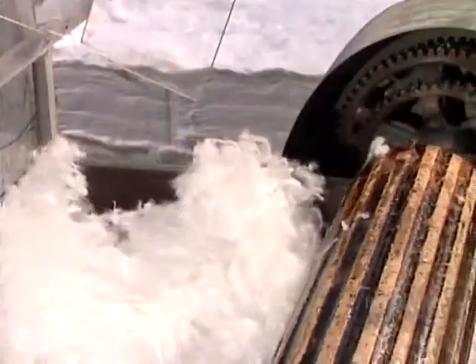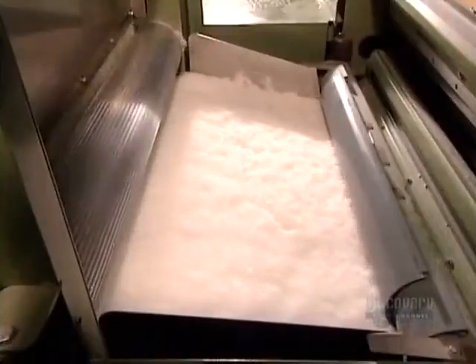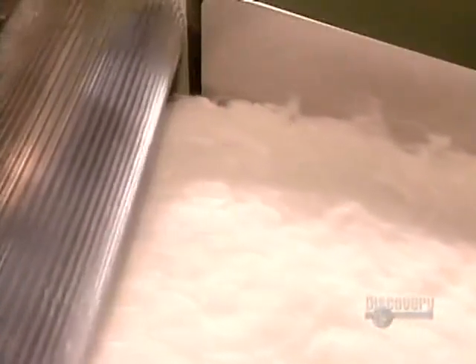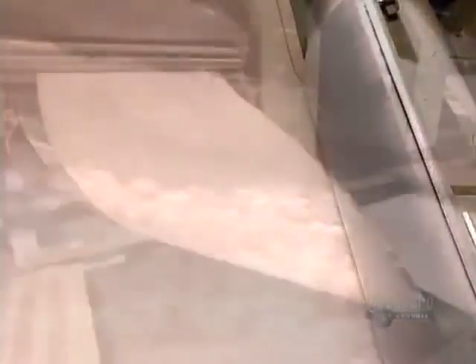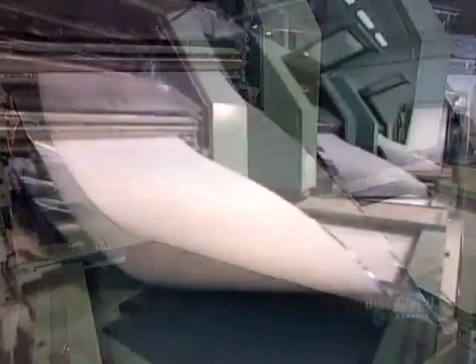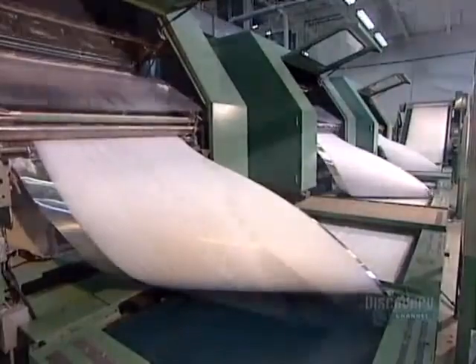From there it goes into a machine called the opener, which shreds the bales, pulling the cotton fibers apart. Next stop is the carding machine, whose large rollers comb the cotton fibers out. Then, guided by weight-detecting sensors, it produces a uniformly thick ribbon of cotton called a web.